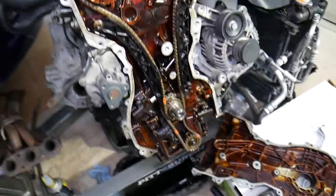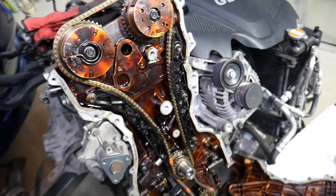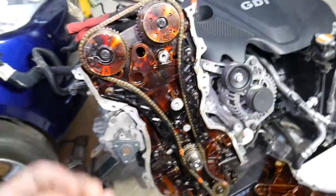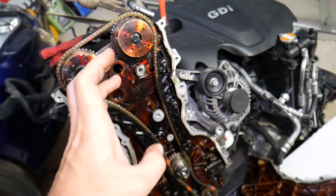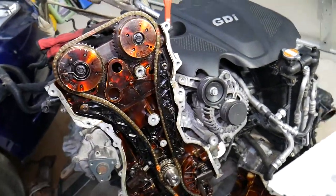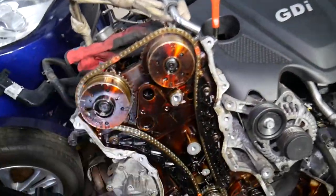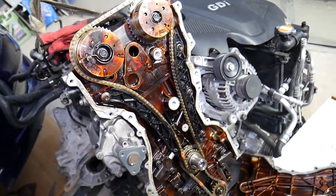We have a special video explaining how to verify if your GDI engine jumped timing — it only takes a few minutes to find out if yours is good or bad. Symptoms of a jumped timing chain include not being able to start the vehicle at all, because if it jumps the wrong way it can bend the valves and cause loss of compression. If the timing is off enough it won't start at all. If the car is cranking but backfiring, that is a very likely sign of a jumped timing chain.